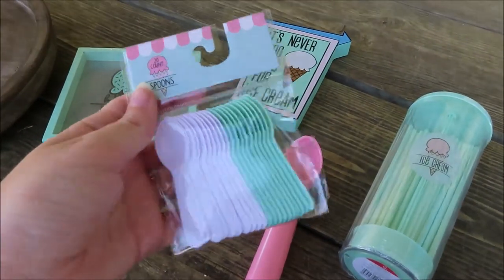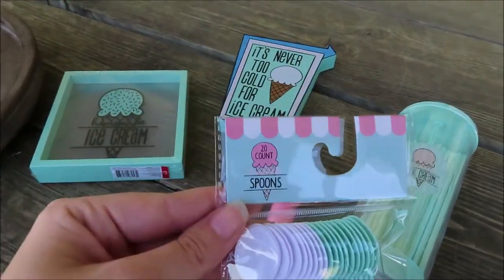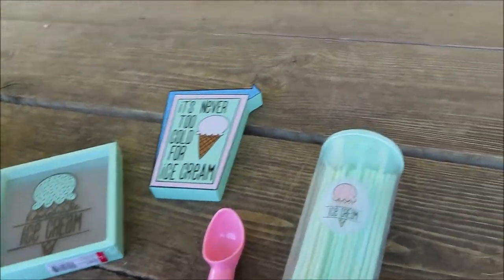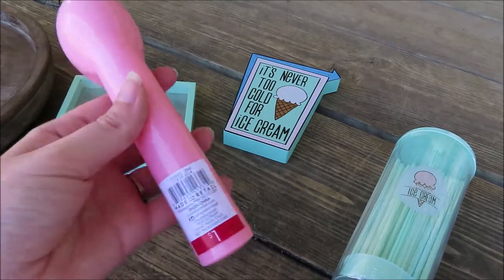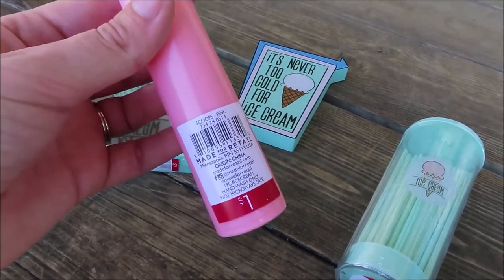These mint and white little mini spoons — there are 20 of them in here and these were $1 as well. The next thing is this ice cream scoop. I got it in the pink color just to offset all the mint that I got, and that was $1 as well.